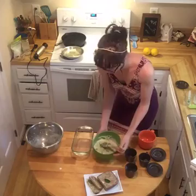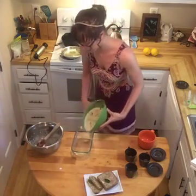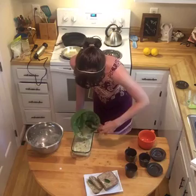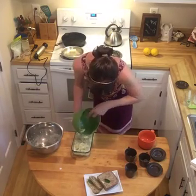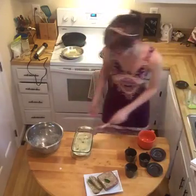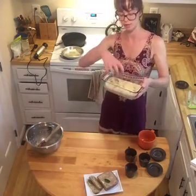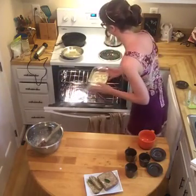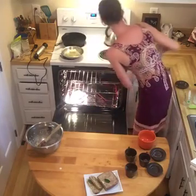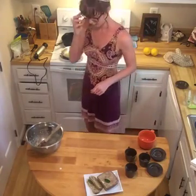I've buttered this loaf pan — you can also use a square baking pan. I like glass. The oven is preheated to 325 degrees Fahrenheit. I've only buttered it partway up so when it starts rising it'll catch on the edge and keep getting that nice rise and crown. Put the rack in the center, pop it in, close it up, and set a timer for 45 minutes.